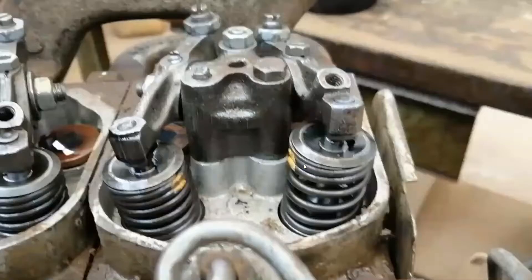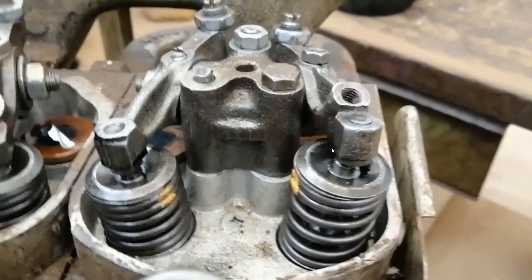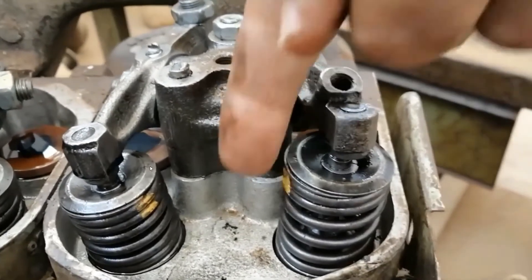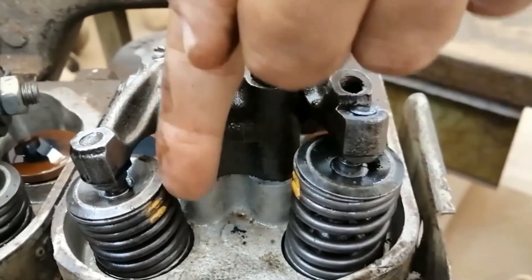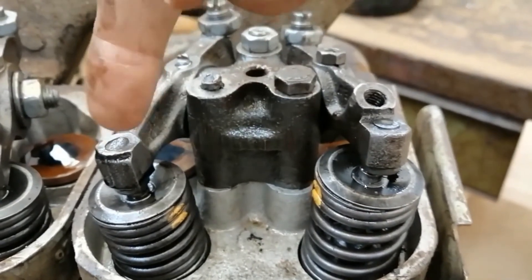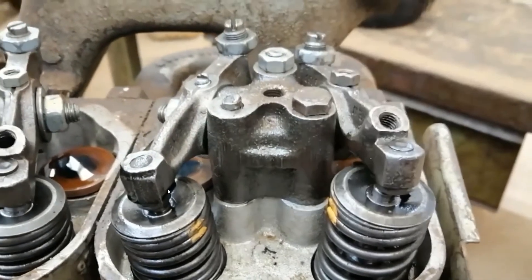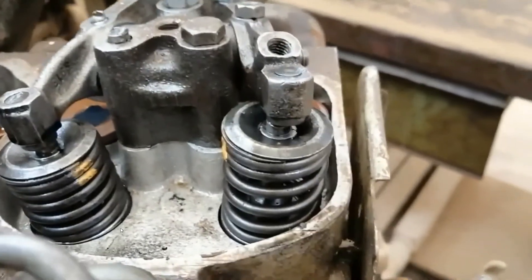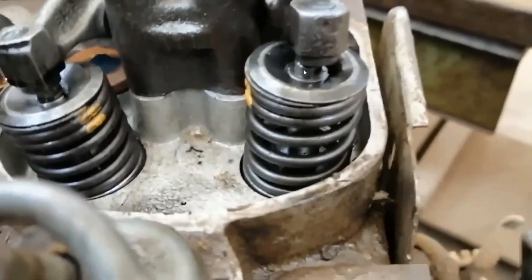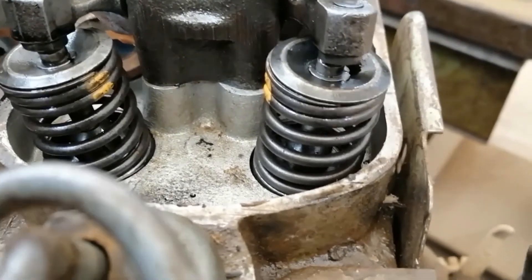The third method is valve by valve. The idea is: when the exhaust valve is open, the intake valve is closed — and opposite: when the intake is fully open, the exhaust is closed. So we try this valve-by-valve approach: look at the piston and turn the engine to observe each valve state.